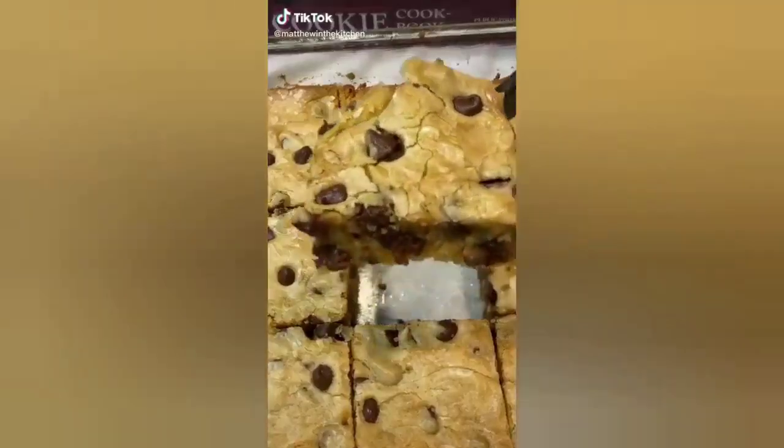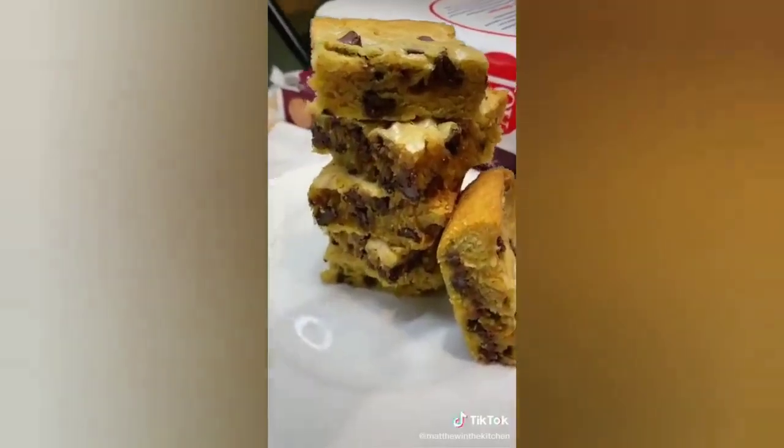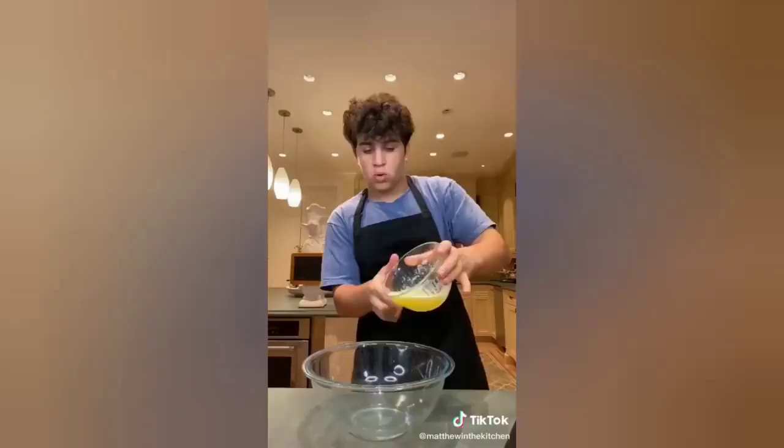What the heck is a blondie? It's the perfect combination between a brownie and a chocolate chip cookie. This is literally one of the easiest recipes ever, and these are so delicious.